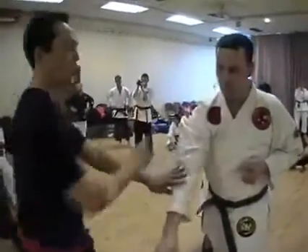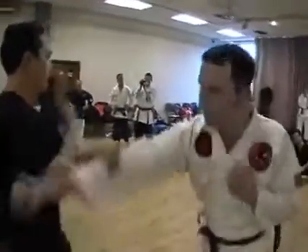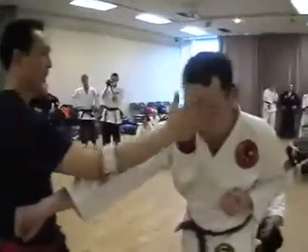Now normally what I'll do is I'll snap to the nose so the motion goes inside this way. So inside here, I'm going to snap to the nose. I'm going to catch him on gallbladder because I don't want to break his nose. Right inside here.